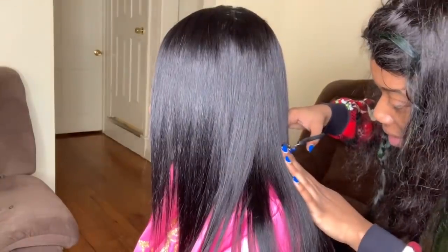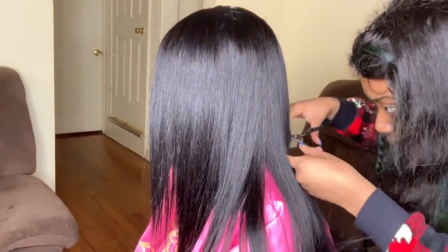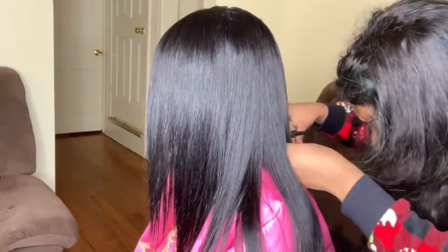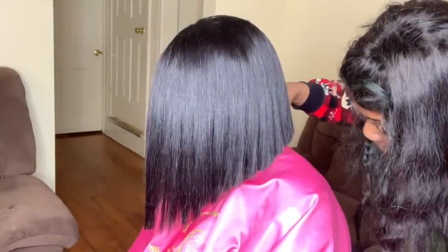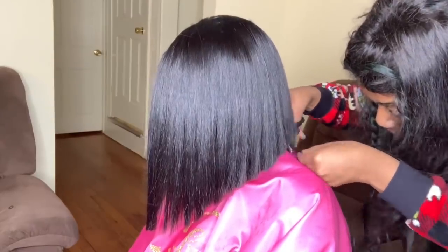When we get to the side, you want to start cutting in a slanted way. But like I said, I will make a whole separate video on how I do it because you can't really see it in this one.